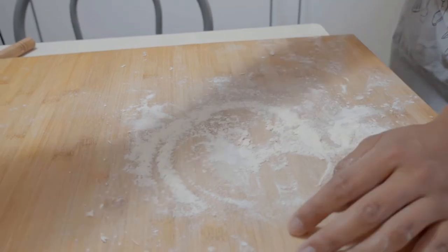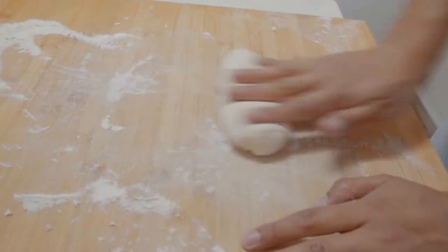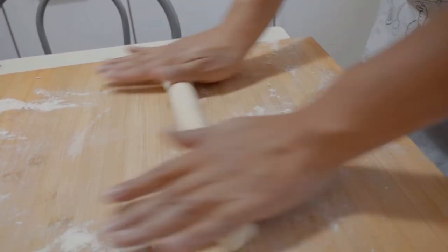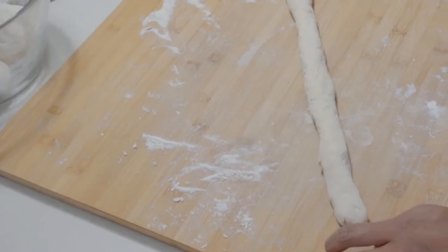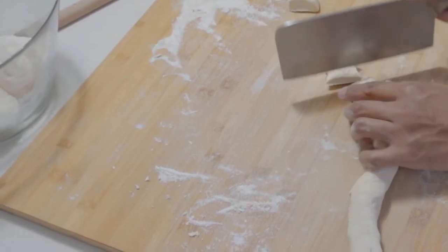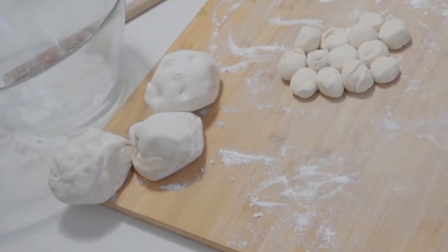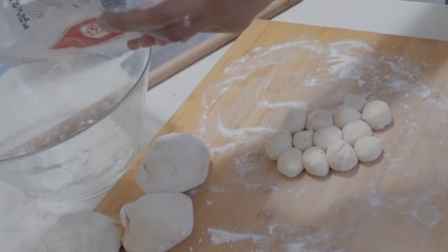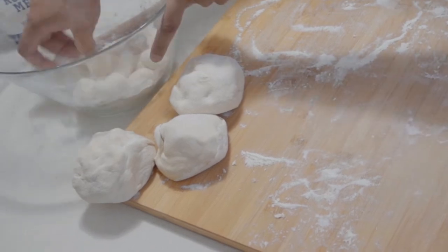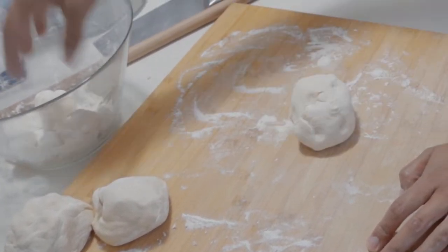Put some flour so it won't stick together. Now you roll it with your hand like this, then start cutting it. Put them on the flour and make them into a ball like this. It's better if you put some flour here and put all your dough balls there. Then you repeat the same thing again and again until it's full.